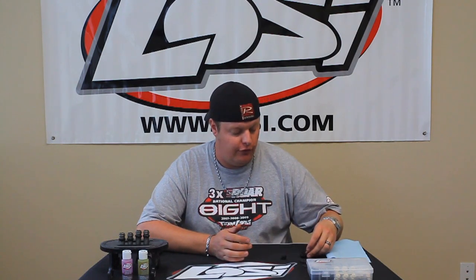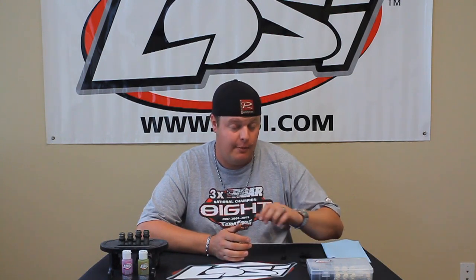Hi, I'm Adam Drake from Losi. I'm going to explain today how I build my shocks using the new Losi Vintage shock caps and foam compensators.